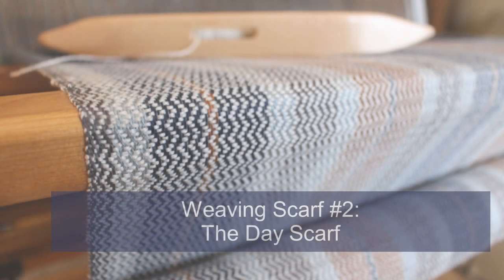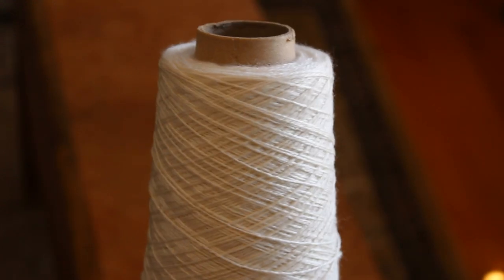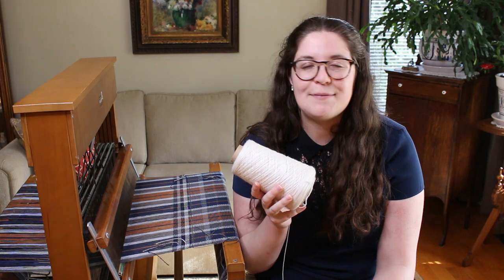For the concept of scarf number two and three, I got really inspired by a day and night theme. Scarf number two will be day and scarf number three will be night. Because this scarf is under the day theme, it needs to be light and airy, which is why I chose this yarn — Merino Tencel yarn, 50% Merino and 50% Tencel. I believe it's going to blend very well into my Tencel warp. I chose the color white, whose actual name is Naturel.